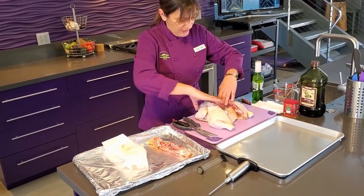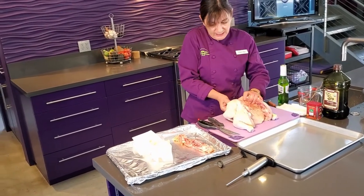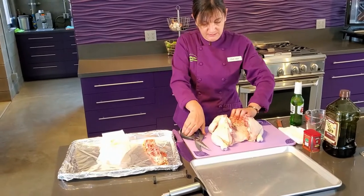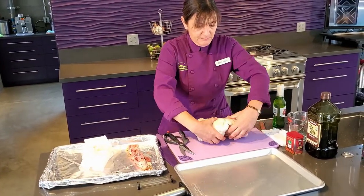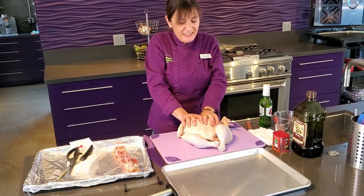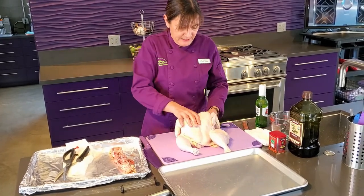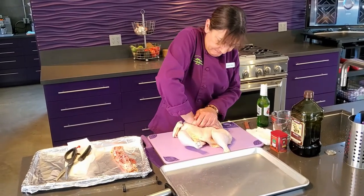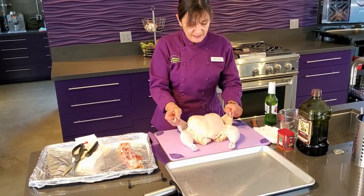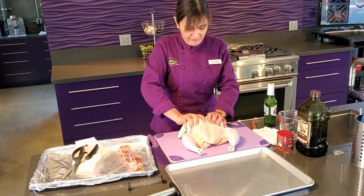Got a little piece of kidney there. So now we have the backbone cut out, and there's this little thing right in here called the keel. We're just going to cut that — it'll just help open us up, really easy to snip it. Now we're going to take the bird, flip it over, and push down, and that is going to open up the bird. You can turn your legs in, and you want to try and tuck the wings under because the tips will burn. And now we have our flat bird.